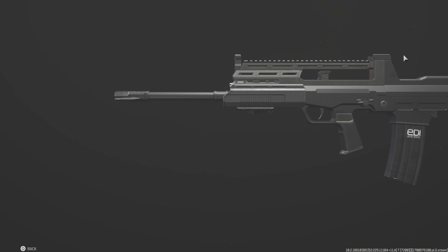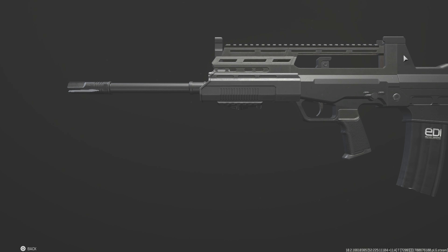Ladies and gentlemen, welcome back to another Modern Warfare 3 Gear Up video. In today's video, we are replicating the QBZ-97A. This is a nice rifle, and honestly, it looks stock.